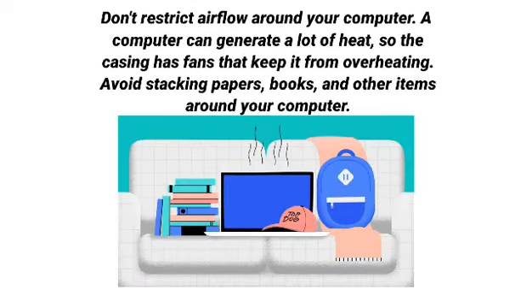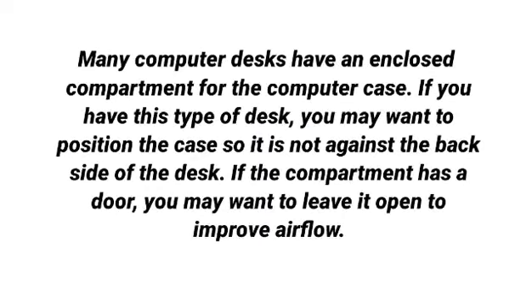Don't restrict airflow around your computer. A computer can generate a lot of heat, so the casing has fans that keep it from overheating. Avoid stacking papers, books, and other items around your computer. Many computer desks have an enclosed compartment for the computer case. If you have this type of desk, you may want to position the case so it is not against the back side of the desk. If the compartment has a door, you may want to leave it open to improve airflow.